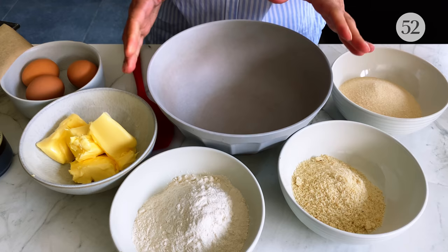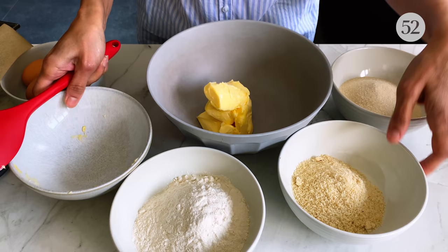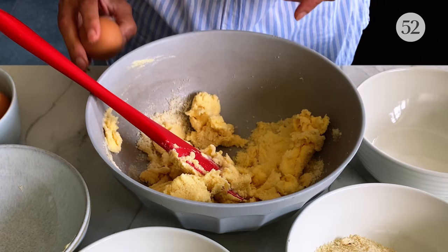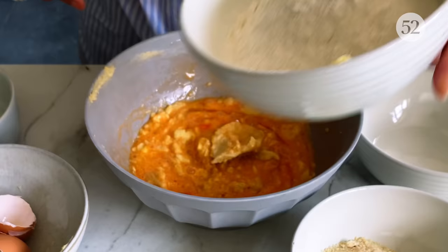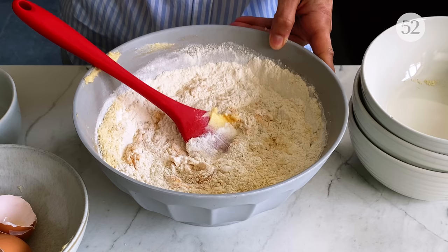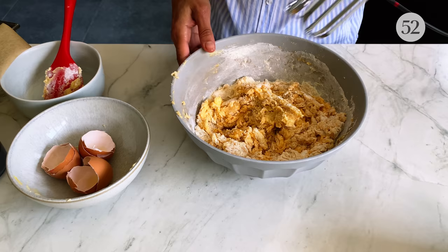This is one of the really easy cakes. I've just got some unsalted softened butter in here. I'm going to add some golden caster sugar — you can use plain caster sugar if you like. It's all-in-one method, so the eggs go in as well, then some self-raising flour which already has baking powder, some ground almonds to make it really moist, and then some good quality vanilla extract.